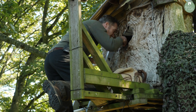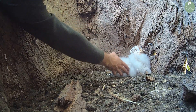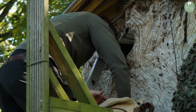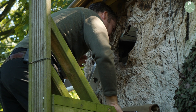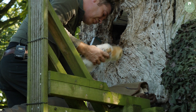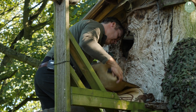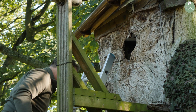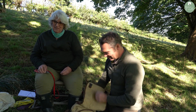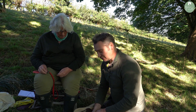I definitely need longer arms for this job. So this is Jean everyone, and we're going to show you the process of ringing the barn owls. I've got them both tucked away in a separate compartment each.